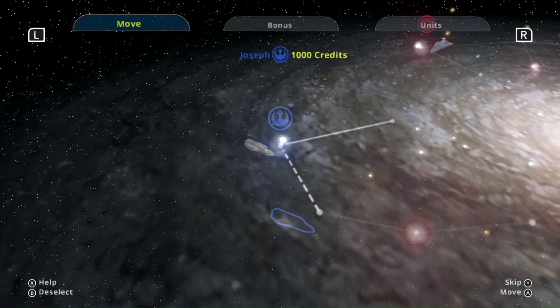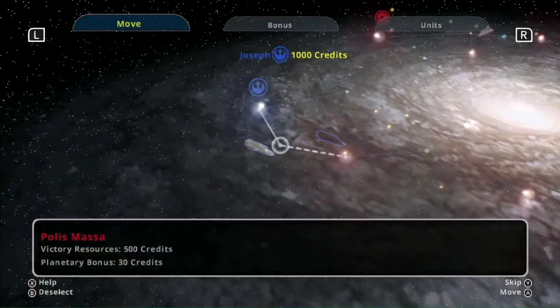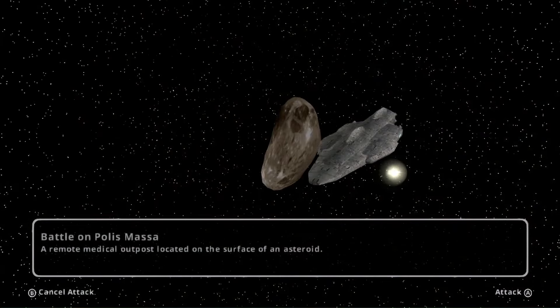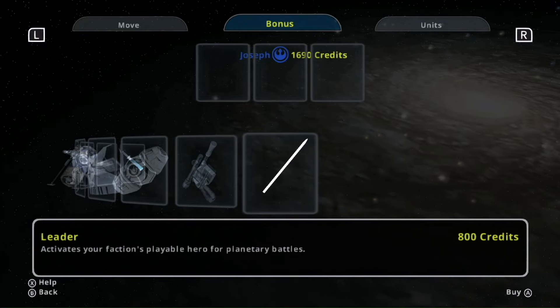There is an additional mode in both games called Galactic Conquest, where you play as the Rebels, the Empire, the Republic clone army, or the Separatists, and you're fighting to control a chain of planets away from your enemy. Each conquered planet gives your army a bonus you can then use in a later battle. So this is the mode with more focus on combat and strategy and barely any attention to story.